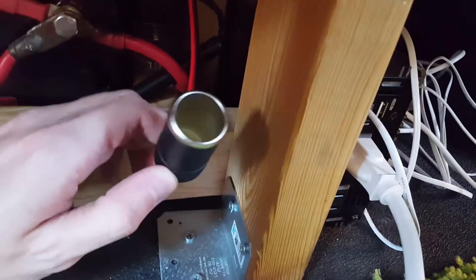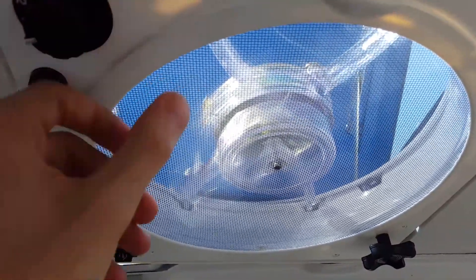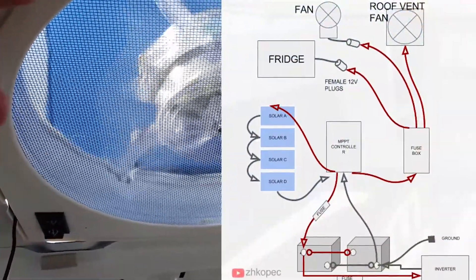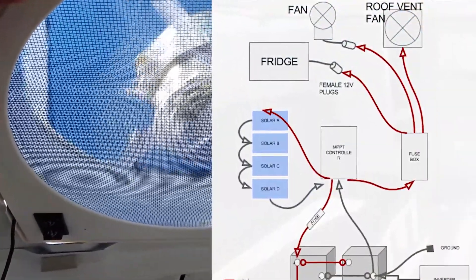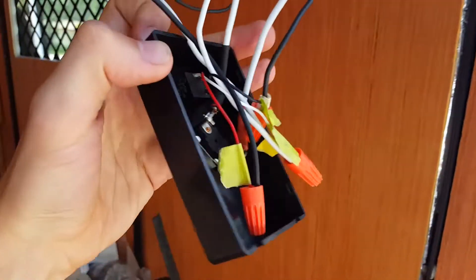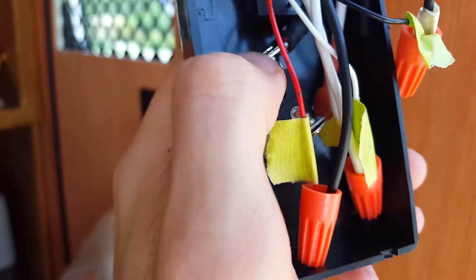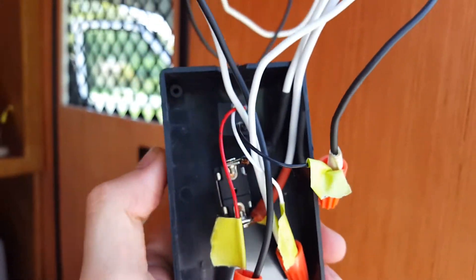From the fuse box there are two wires going to a 12-volt female car charger port — one runs my favorite little movable boat fan, the other goes to whatever I need, normally phone chargers. One direct wire goes straight to the roof vent, and the rest go to lighting. For the lights, the wire runs behind the cabinet and into the ceiling.